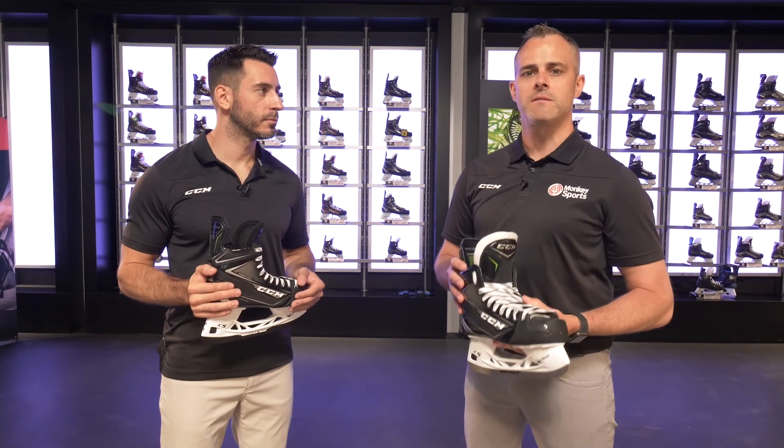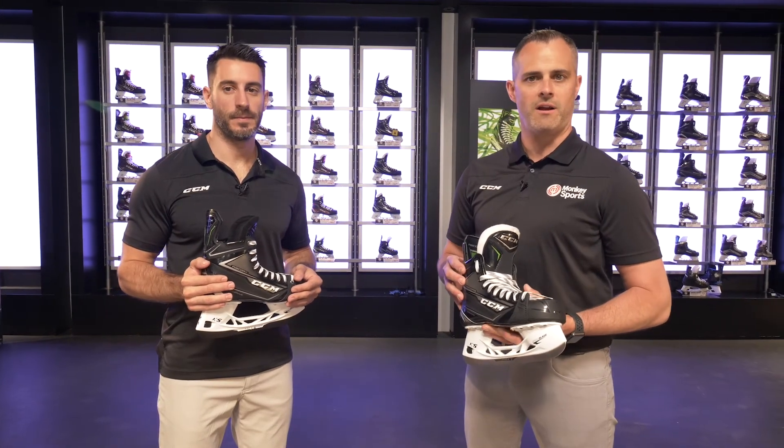We expect to see a lot of success with this. Great job. Thank you. For more information on the Ribcor line of skates, visit HockeyMonkey.ca or HockeyMonkey.com. Thank you.